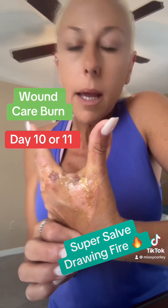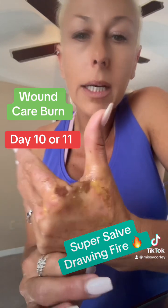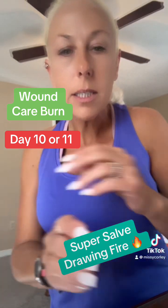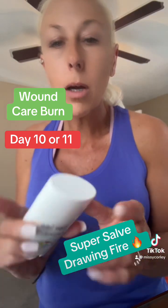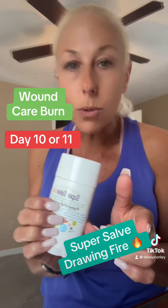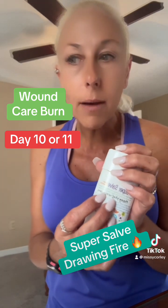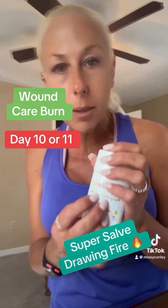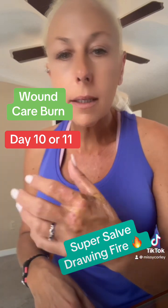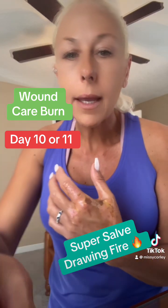Let's pray for no scarring. If the doctor said it would scar and it doesn't, due to the super salve, that's just a good selling point. This is the best healing herbal salve on the market. I wish I'd had it at my disposal when this first happened. The kit is now available with the recipe if you want to make it at home yourself, or I have it for sale on my website. Praying this is completely healed up soon — y'all have a blessed day.